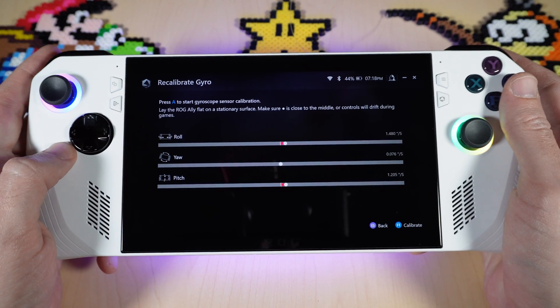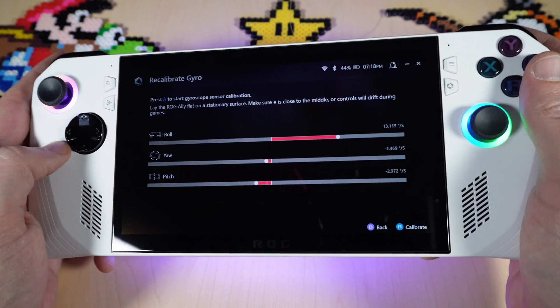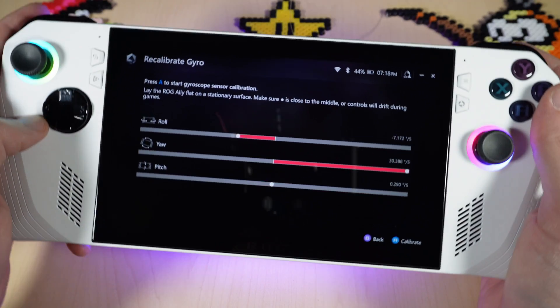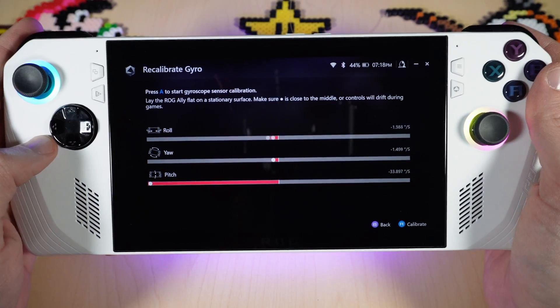At the top you've got roll, which is horizontal left and right. Then you've got yaw, which is like a steering wheel for racing games. And then you've got pitch, which is vertical.